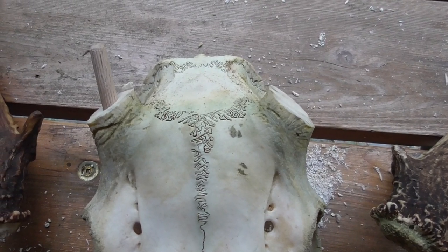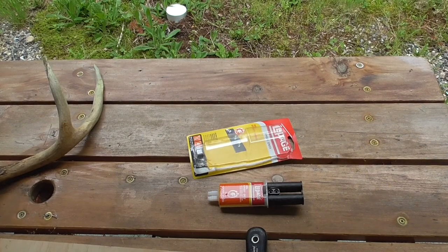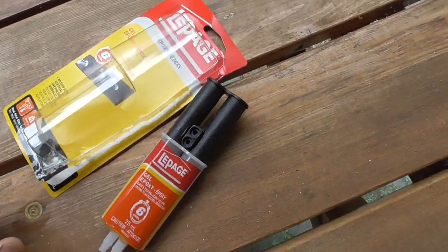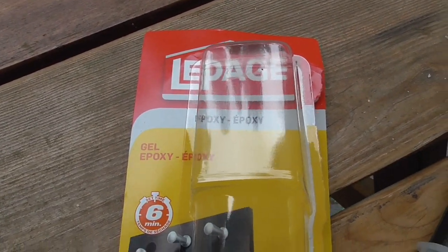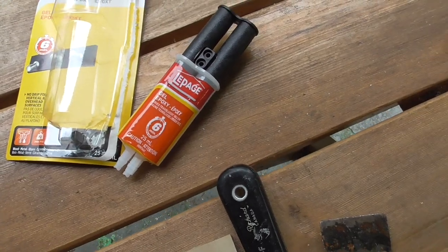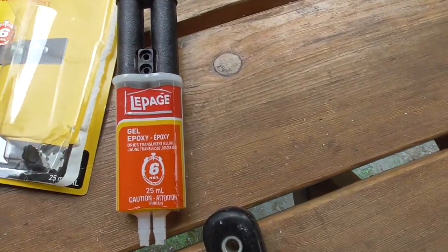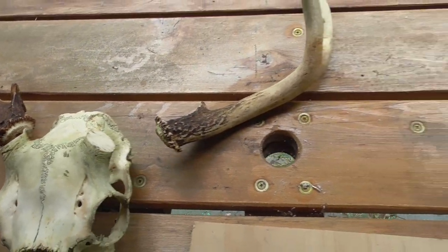Maybe just using straight adhesive. I went out and decided to buy some epoxy that will hopefully work. It's good for all types of surfaces. I'll mix that up and hopefully that will work. I think I'll do one side at a time.